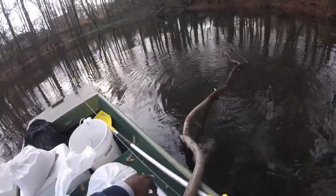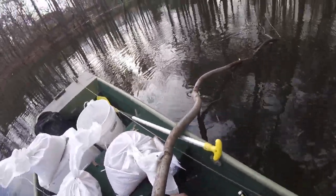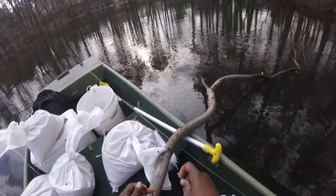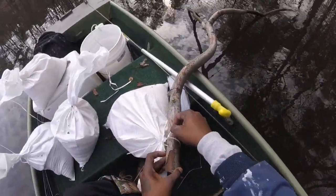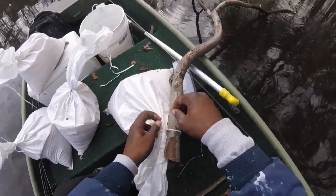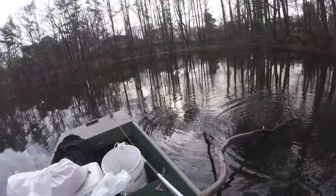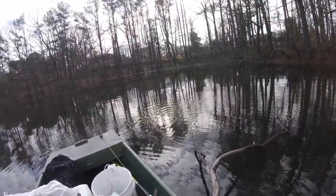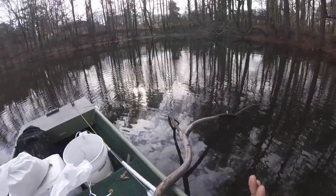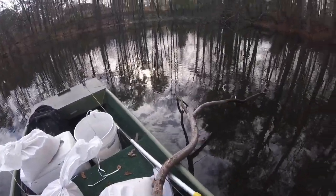Get this all tied up with my tie strap — sometimes you have to put two together, which is not a problem. All tied up, that ain't going nowhere. I could have put a float or a jug on top, but I actually really want this brush close to the bottom as I can get it. So I'm not gonna put any jugs on; I just want it to lay kind of on the bottom. Let's get this first one dropped.